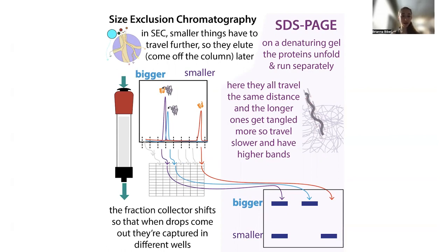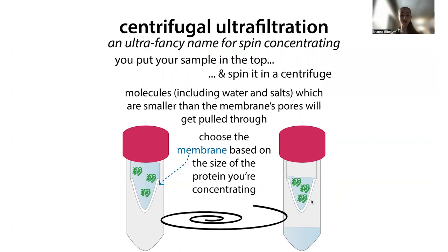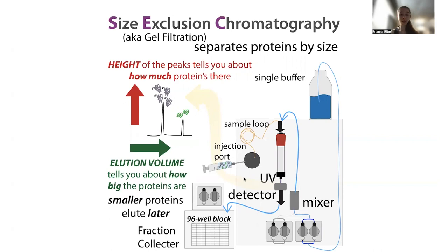Like SDS-PAGE, you want all the proteins to start at the same starting line at the same time to prevent head starts. For size exclusion chromatography, we concentrate our sample down using centrifugal ultrafiltration — spin concentrators with membranes. The protein can't go through the membrane, but water and salts can, so your protein gets concentrated into a small volume that you can then inject onto the column. Then your proteins travel through the column and you can separate them out, isolating the fractions you want.